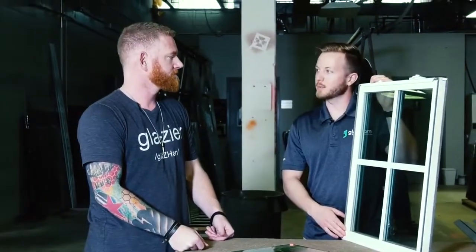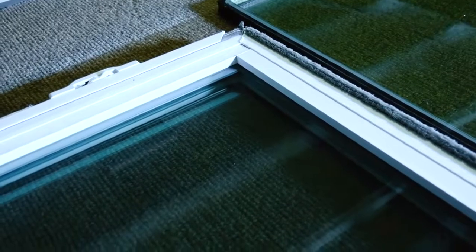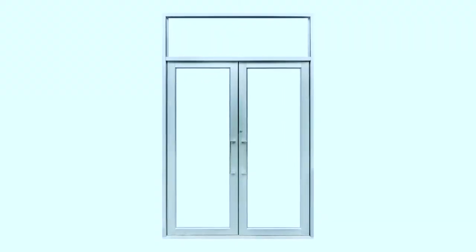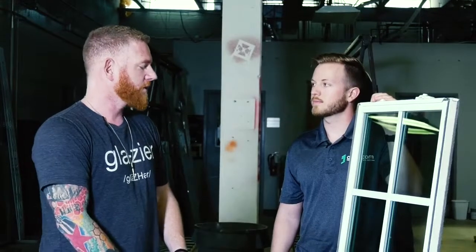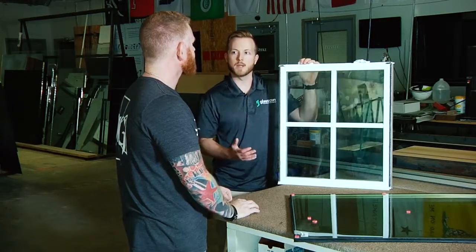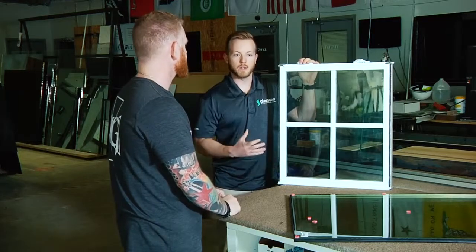Does the frame itself actually play a part in insulating as well? Absolutely. Depending on what the frame is made out of, you could be transferring whatever exterior temperature to the interior of your house. Aluminum is the old school standard if it's not wood, but aluminum is not a very good insulator. This is a vinyl unit, which is a great energy performing product, and you also have wood windows that are really good. If you've got aluminum windows, especially depending on your geographical location — really hot summers or really cold winters — upgrading to something more energy efficient could take your heating and cooling bills down significantly.